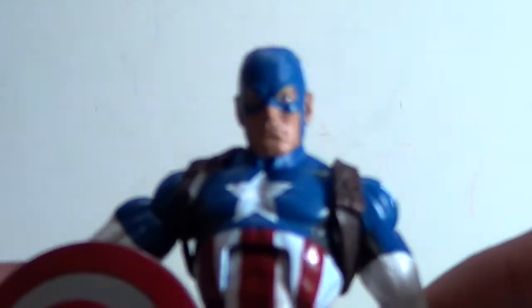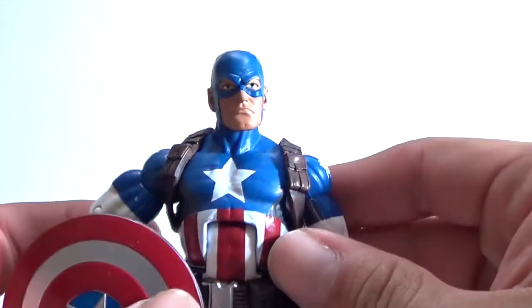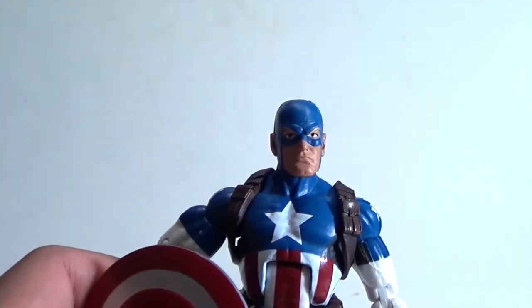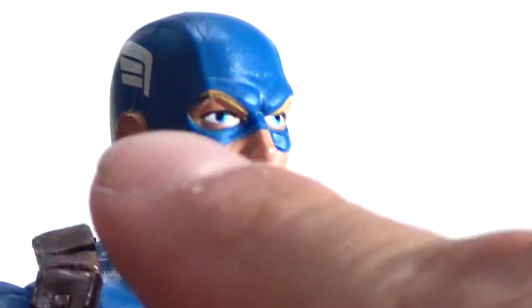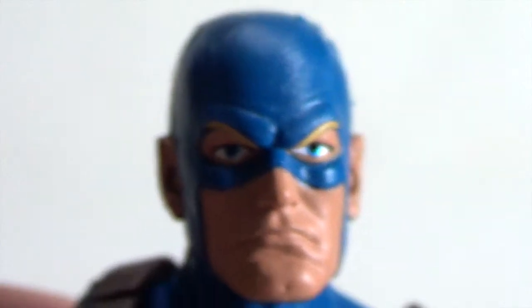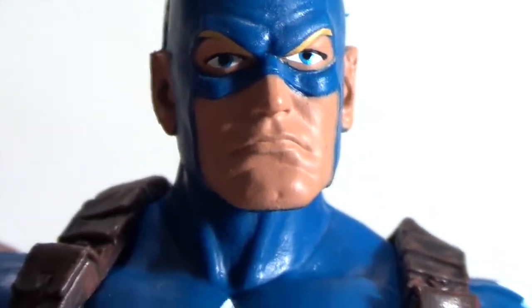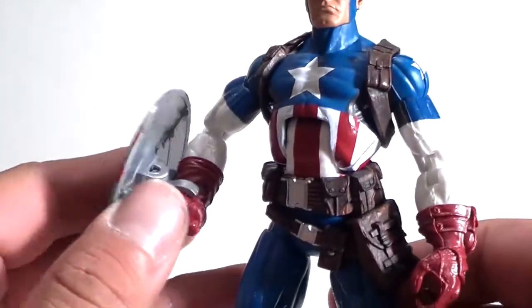First up we're going to look at Captain America. I believe this is just a repaint — we've gotten a lot of Caps like this. But you look closely at the head sculpt and on this one you can actually see the eyebrows, the blonde eyebrows really stand out. And the suit — the paint looks a little bit different on this guy as well, so it could be a different paint scheme.